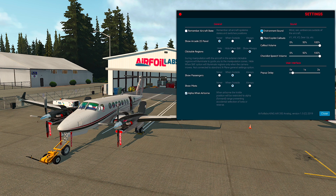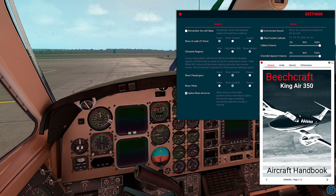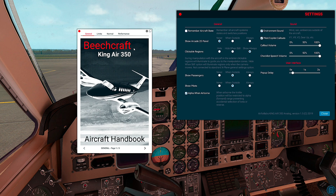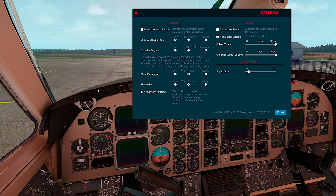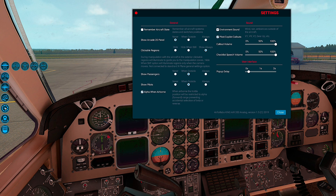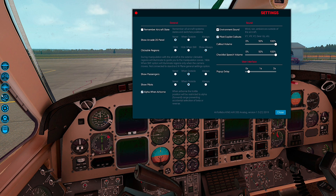If you don't like the environment sounds, you can just switch them off. Then there are pilot and copilot callouts where you can adjust the volume, and then checklists and automated checklists where you can adjust the checklist speech volume. The last feature, introduced just a couple of weeks ago, is the pop-up delay. On the left side you have the menu, and sometimes it can be distracting — you may not want the menu to show so quickly. In that case, you can just prolong the time after which the menu will pop up.